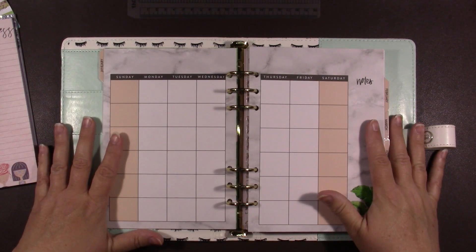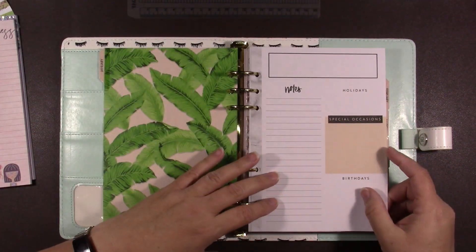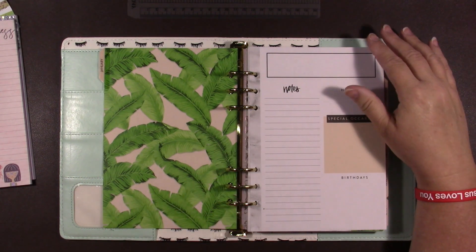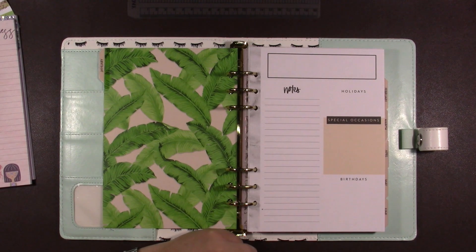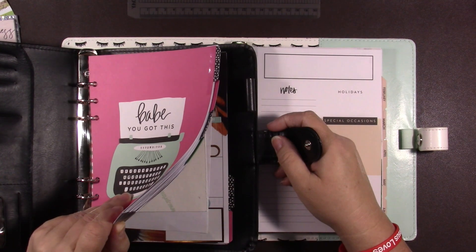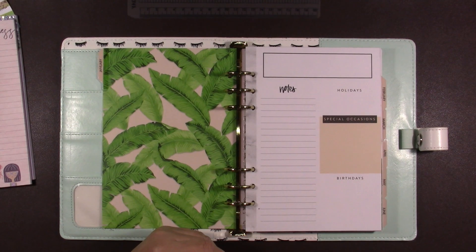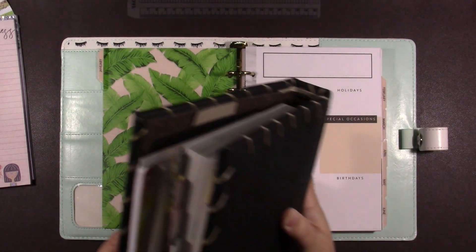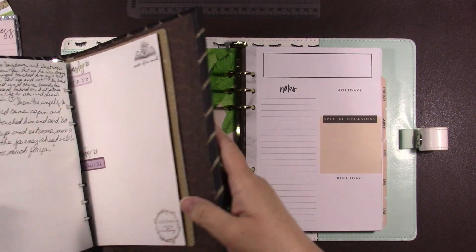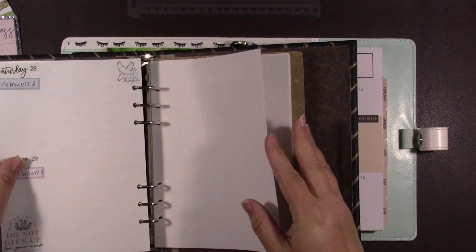I'll decorate my monthly. I think I will just put my scripture writing plan on this page - like I have one that I can show you what I'm talking about because I've already got the one for next month made. It would help if I picked up the right book. Okay, I've got November's ready because I have to decorate this week for it.